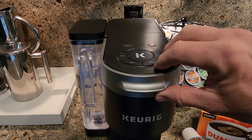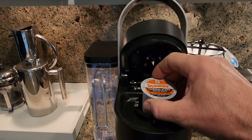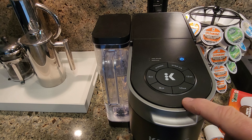And it's really simple. All you have to do is just lift up the lid. You're going to take the cup — I've got Dunkin' Original Brand Medium Roast — and you're just going to pop it in there and close the lid. And when you do that, it's going to light up.